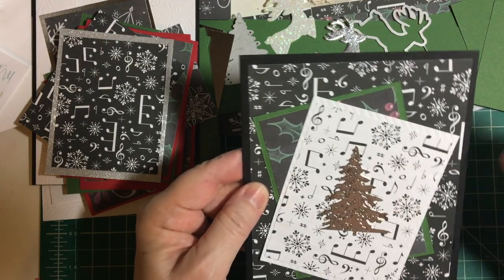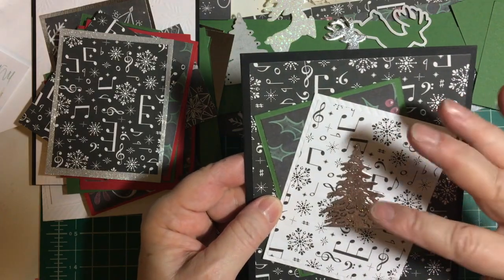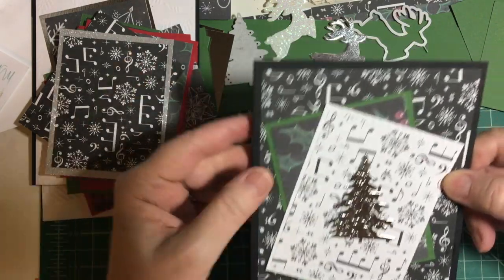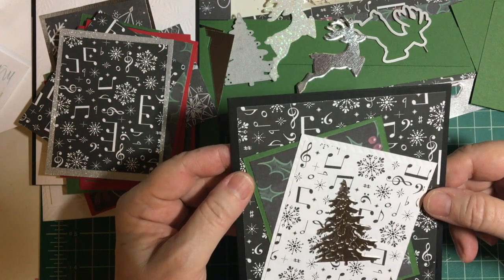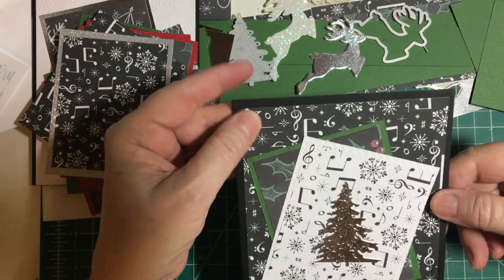This is a die from Amazon. I did a silver tree and a little leftover piece of silver. White base and then the holly background patterned paper, which I had scraps of — I used a lot of scraps here. And then the piece.